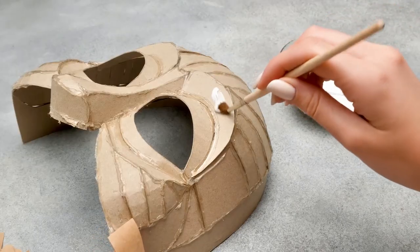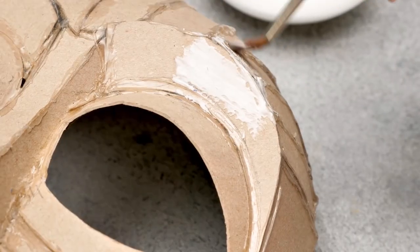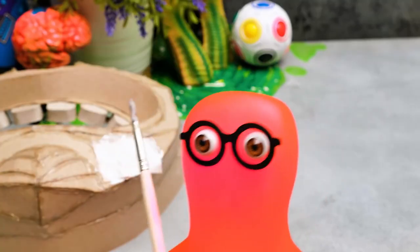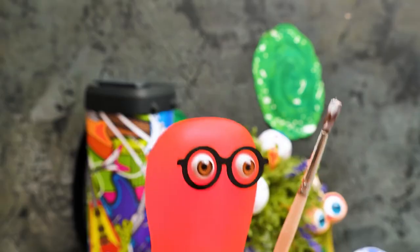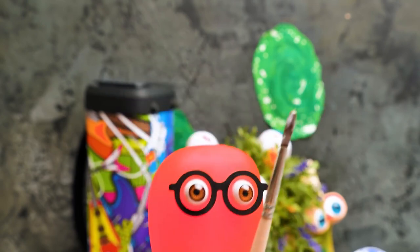Thanks, Sammy! Now let's apply some glue like this, and here comes the paper. Next, we'll add more glue on top. We'll need three layers of paper here! Three? I'm gonna grow old before we finish this!